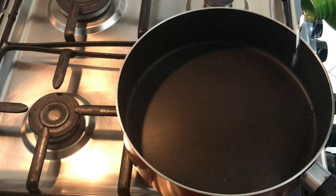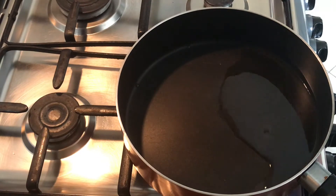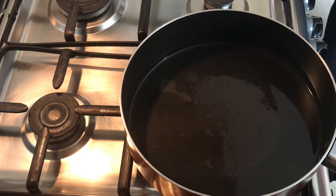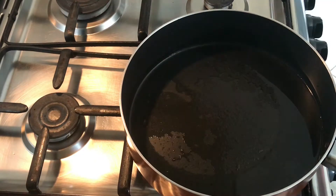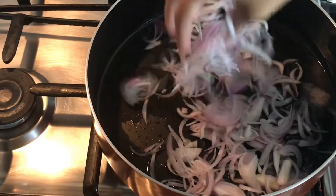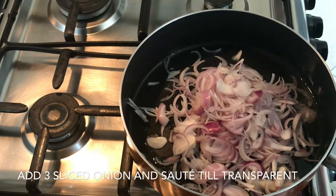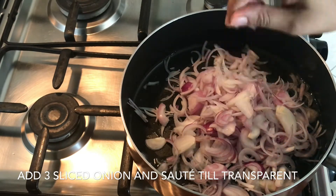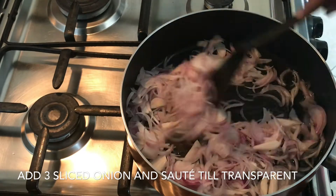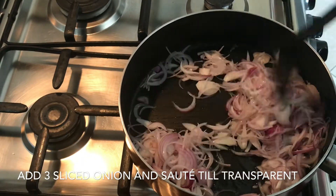Now heat the pan. Add 3 tbsp of coconut oil. You can also use sunflower oil, but for a traditional touch I am using coconut oil. Now add 3 sliced large onions. Sauté till it becomes transparent. Always try to slice the onions as thin as you can so it won't take more time to cook.